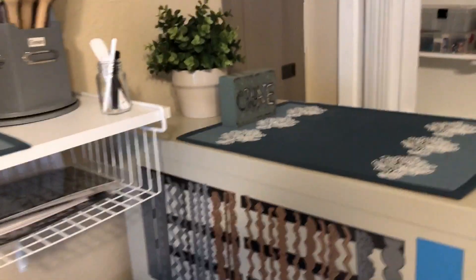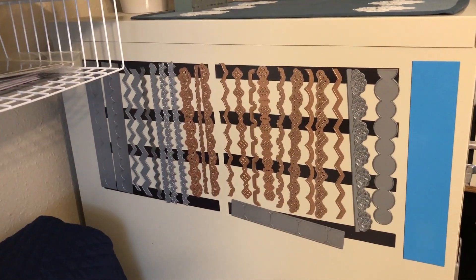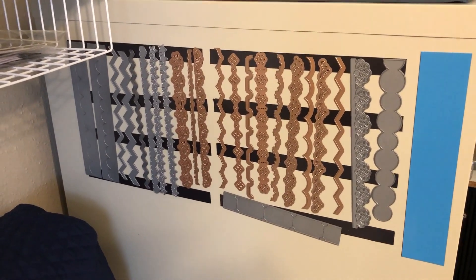And then on the magnetic side of my final cabinet I've got some long dies that really kind of fit in those other folders I showed you at the beginning of the video. So I just put some magnetic strips here and just stick them there.